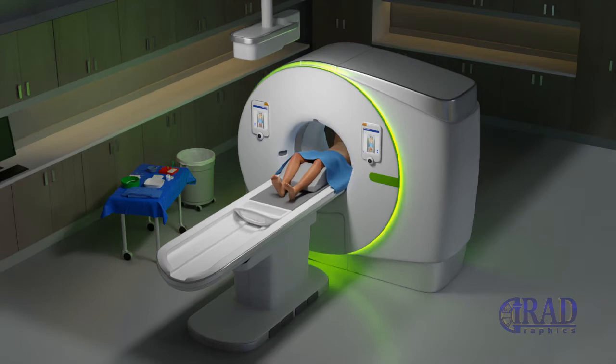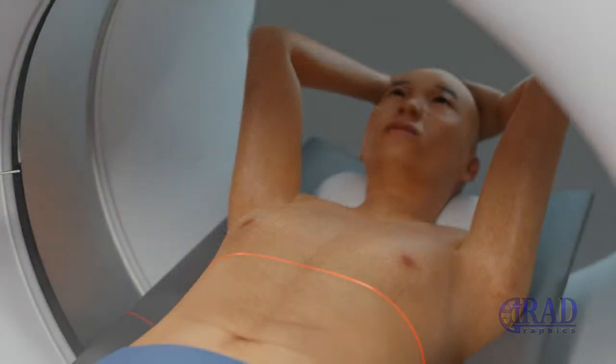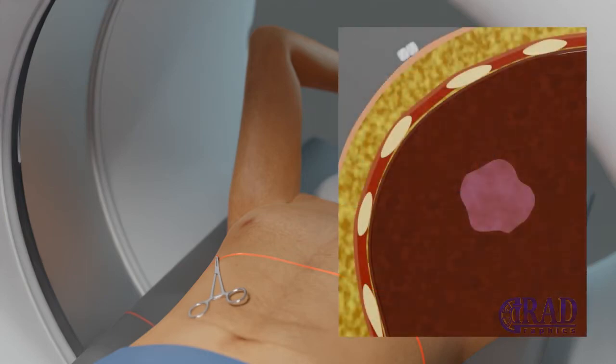The patient lies on the procedure table. The initial CT scan is done. The location of the lesion is determined and the entry site is marked on the skin.